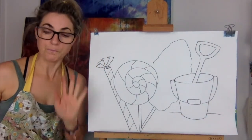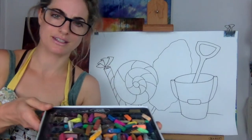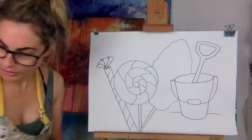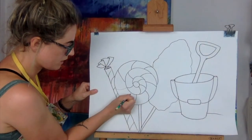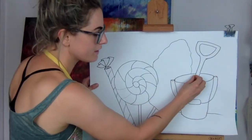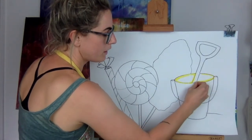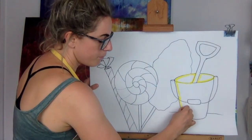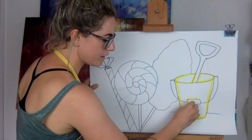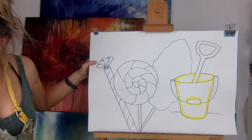Right, now we're going to colour it. I'm going to get coloured pastels — I love pastels. I love the idea of a yellow bucket because it reminds me of sand. Draw around — if you've got oil pastels you can do the same, and if you've got paint you can do the same. Choose what colour you want. You're going to smudge, so we'll go yellow first.